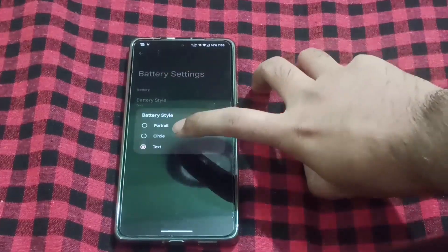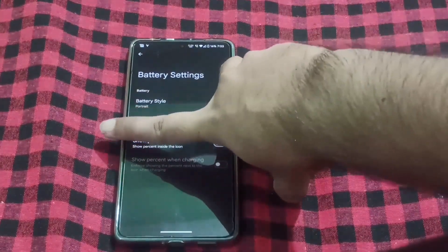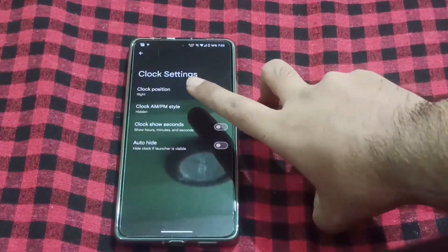Options include portrait and circle. If I select portrait, you can see the percentage in the battery icon. And for the bar, you can choose clock settings and where you want to show the AM/PM style.